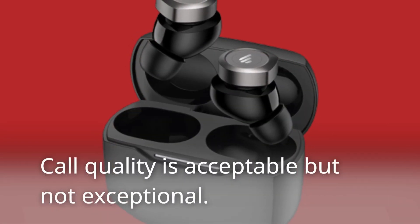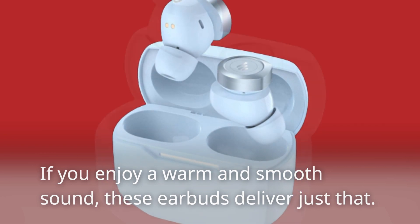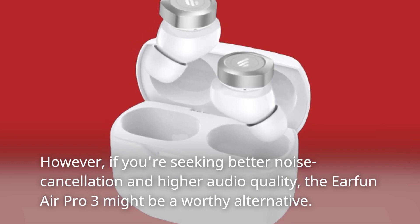Core quality is acceptable but not exceptional. If you enjoy a warm and smooth sound, these earbuds deliver just that. However, if you're seeking better noise cancellation and higher audio quality, the Earfen Air Pro 3 might be a worthy alternative.